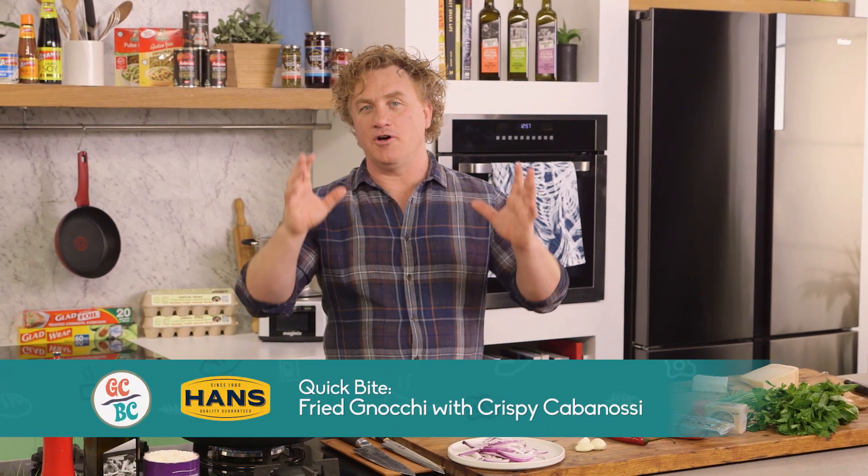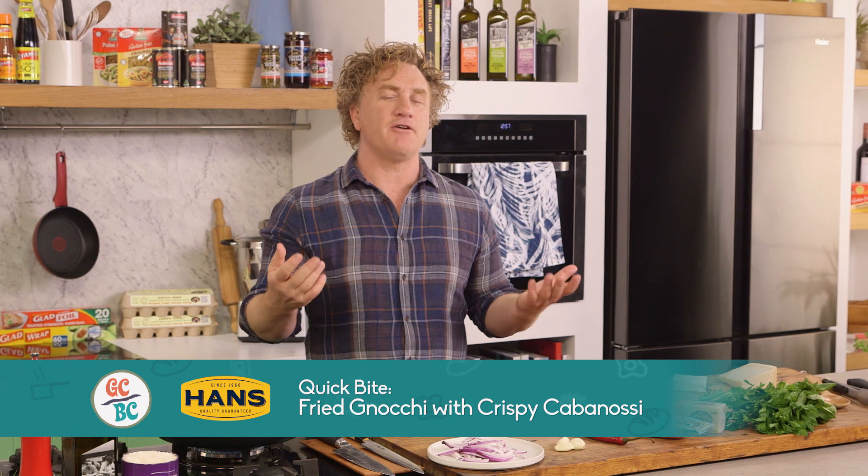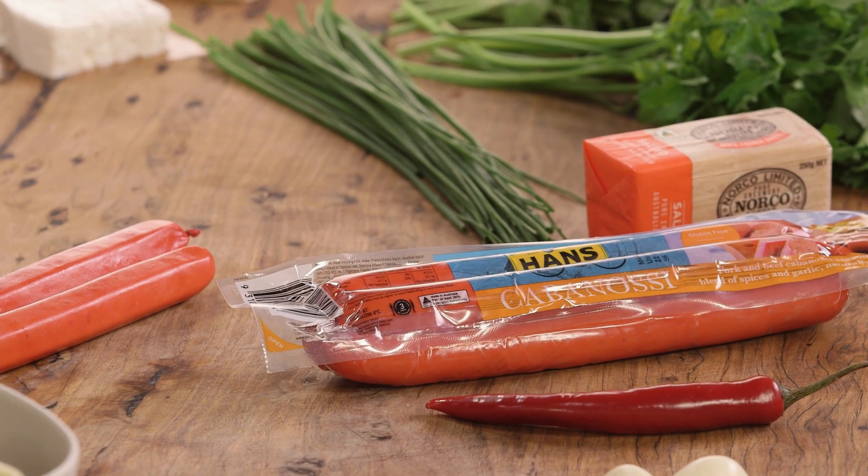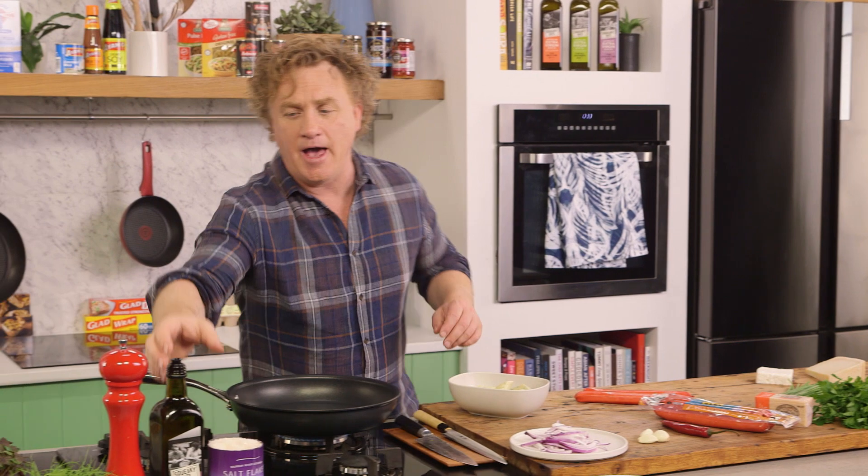Roman from Russia sent me a lovely email saying, 'Richo, I make your ricotta gnocchi all the time - what's another great way of using it?' Well Roman, this is a great little recipe I've put together. It's called my fried gnocchi with cabanassi sausage, garlic and chilli, and it is delicious.